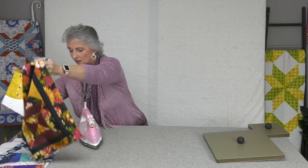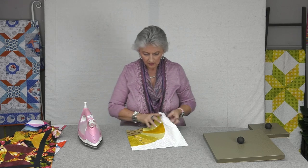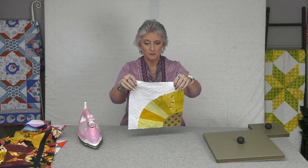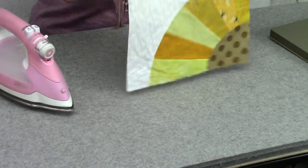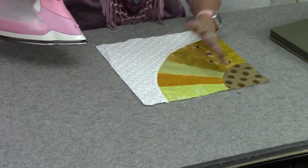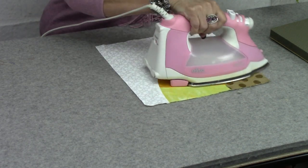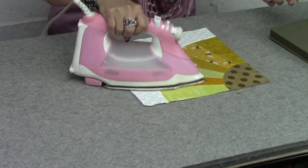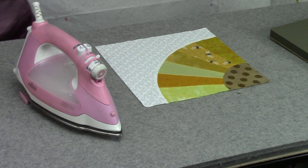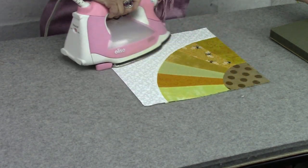Here's one I haven't used the block press on yet — a grandma's fan block. It's all wrinkly and has been shuffled around. The seams are all going in the right direction because I would have used the seam press earlier, maybe by my nest. But now the block is all finished and I'm getting ready to move on to the next step, so I'm going to press it. You can even use some steam — I'm going to show that. Put a little steam on here — it's not going to affect or hurt the block press. Give it a press with or without steam.